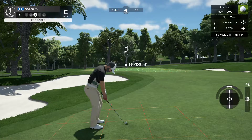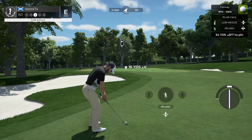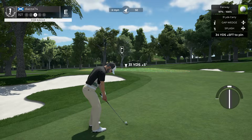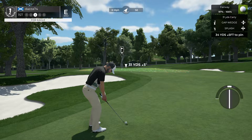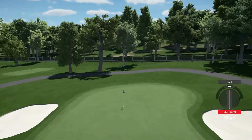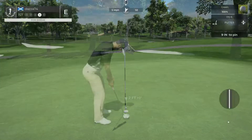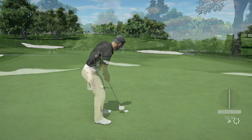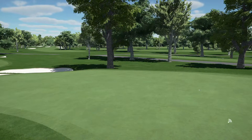Back on the fairway — this is a good thing, and this is your third shot. Sink this next putt and you'll grab that birdie. One under for the round.